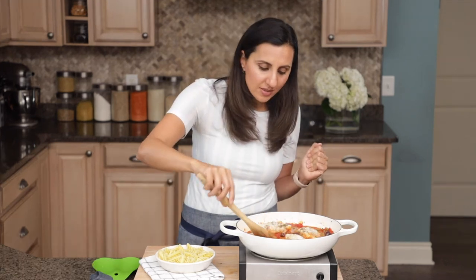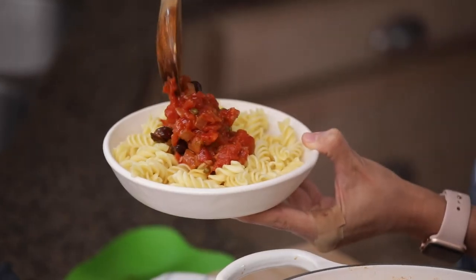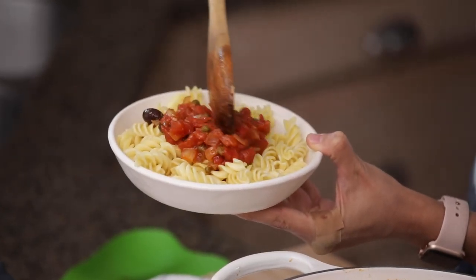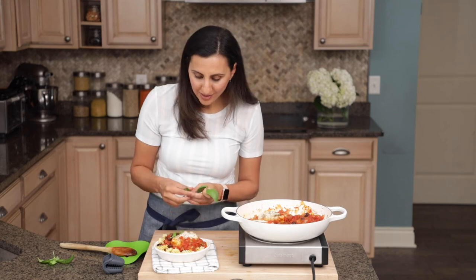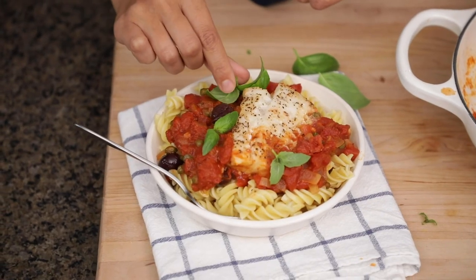I like to serve this on top of some pasta — it gives it a nice Mediterranean flavor. So I scoop up some sauce into the pasta and add the fish right on top, then finish it off with some fresh basil for extra flavor. And there you have it: poached fish made in a beautiful tomato sauce. You can make this even easier by using your favorite marinara sauce, or poach the fish in any kind of sauce you want. It's a simple, fail-proof method of cooking fish at home.